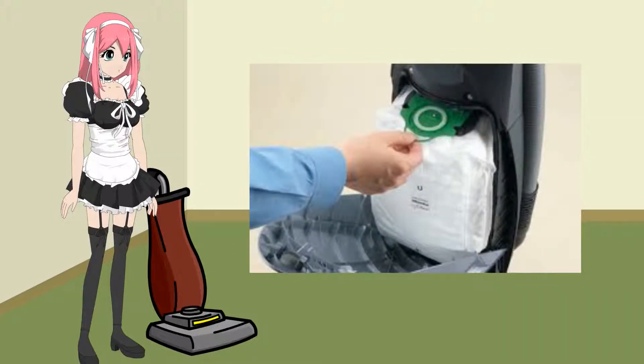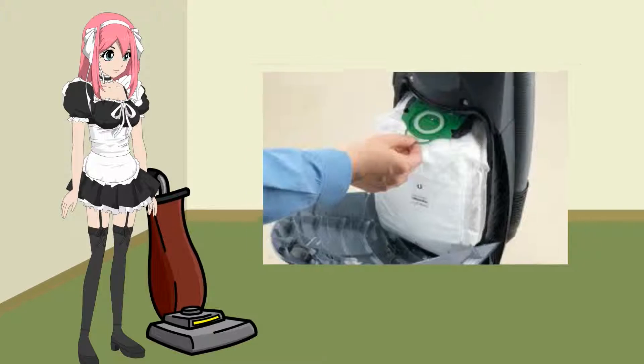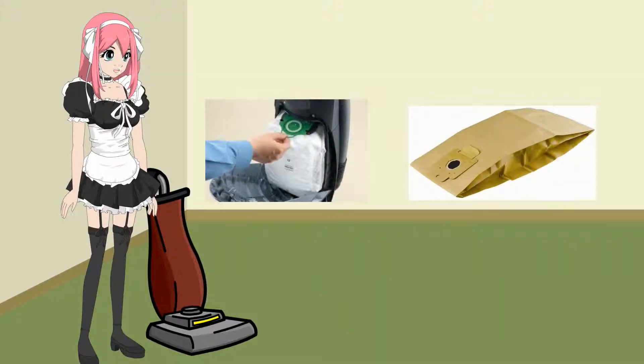Vacuum bags. A lot of folks will tell you to replace the bag if it is one-third to one-half full — they are wrong. You should empty the bag when it is half full, but you can reuse the bag three or four times without any problems. You can also find manufactured reusable bags.